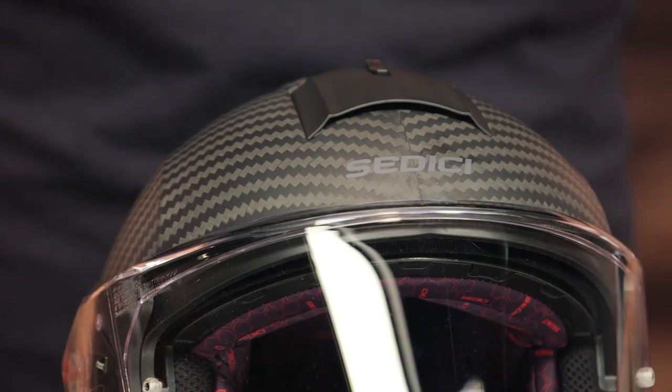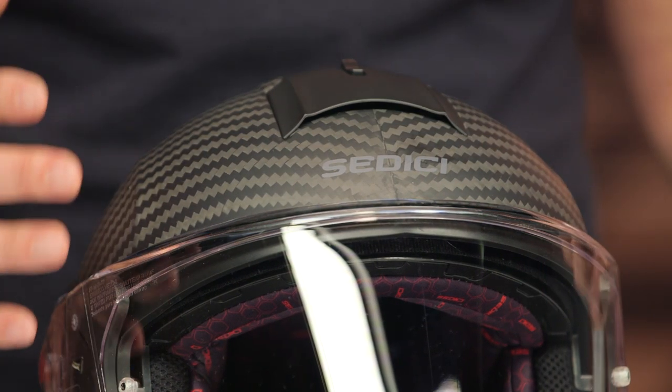If you look at all the changes that went into upgrading the Systema to the Systema II, it is a ground-up redesign and a brand-new helmet.